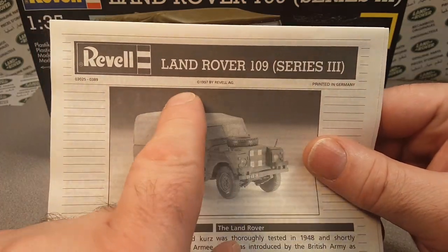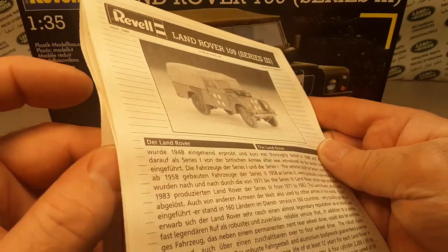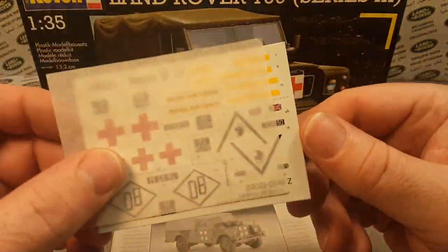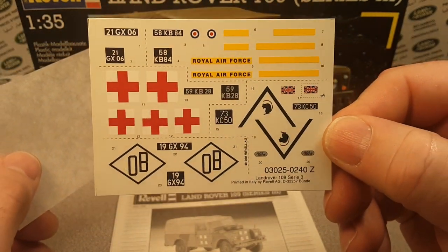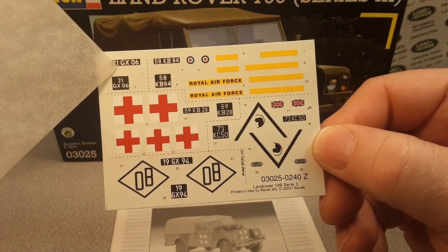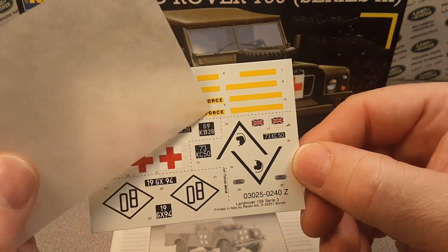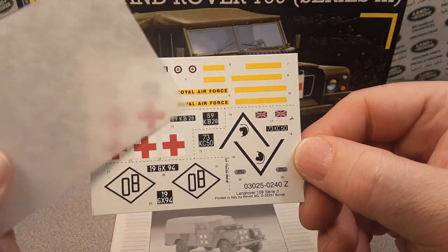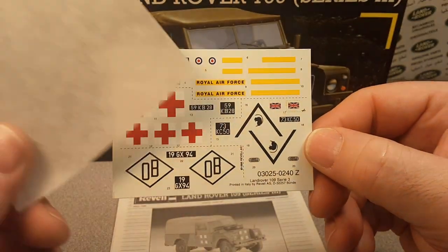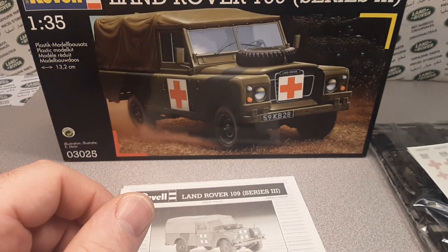Printed in Germany, 1997. I've got the decal sheet here — got to be careful with that, still in minty mint shape. You can see the Royal Air Force version, and the chevron for Operation Desert Saber. The instructions are in German and English.